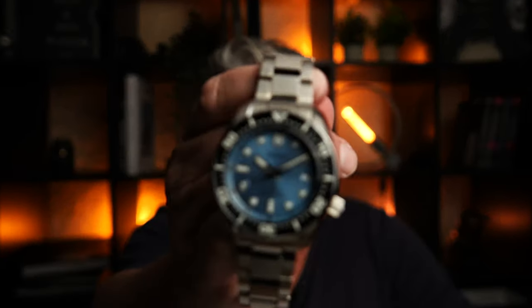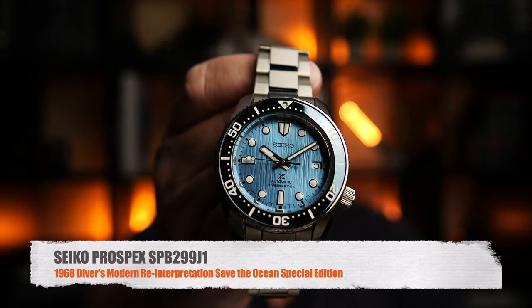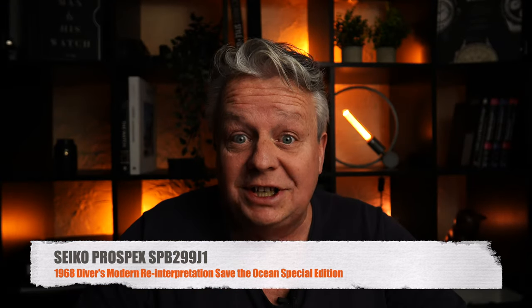Hi, it's again Dave from WatchDavid. It's nice that you are again there. I brought today something really cool with me, and that's this time from the house Seiko. Seiko Prospex 1968 Safe Sea Ocean Special Edition.